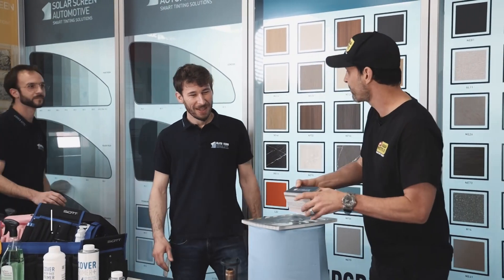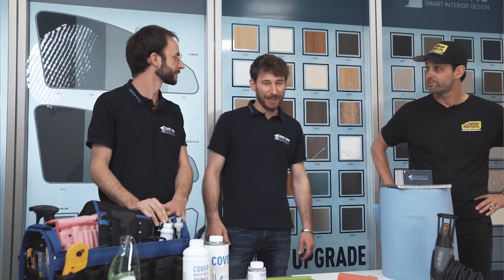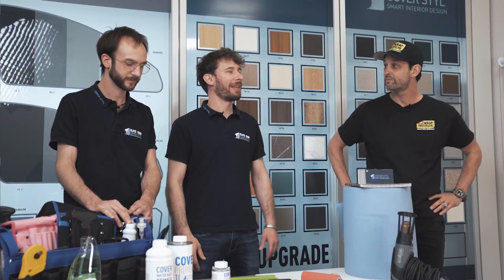Let's have the trainers introduce themselves. I'm Stefano. I'm Andrea. We are the technical part of the product — we manage the training and we are the official trainers. So today, like Justin explained, we will give a quick overview about the tools that you need to apply this kind of vinyl.